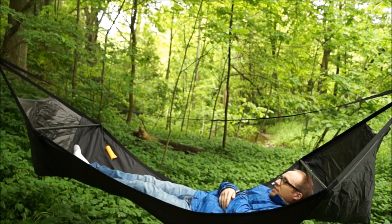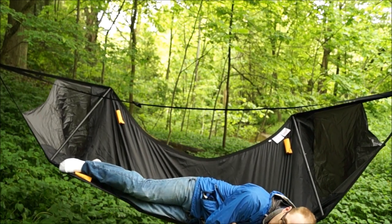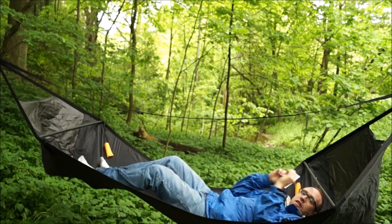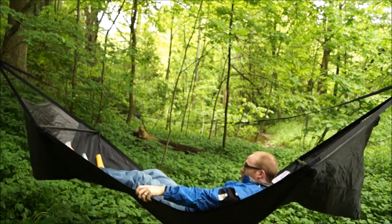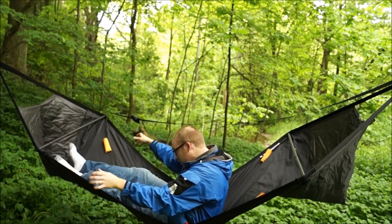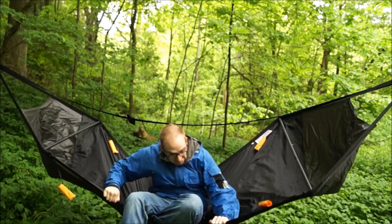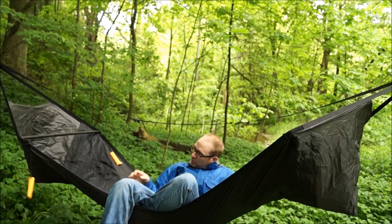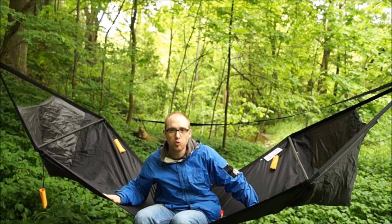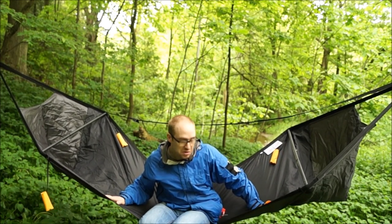Now I'm going to do the tippiness test to see how far you can lean over without falling out. I'm just about over the edge right now, and if I did a little roll I'd probably fall out — but pretty good. It doesn't seem to be very tippy. Moving around, climbing up — nope, I don't think I'm going to fall out anytime soon. It's pretty stable and you won't end up falling out unless you completely roll yourself out. Tippiness test — I'd say it passes.